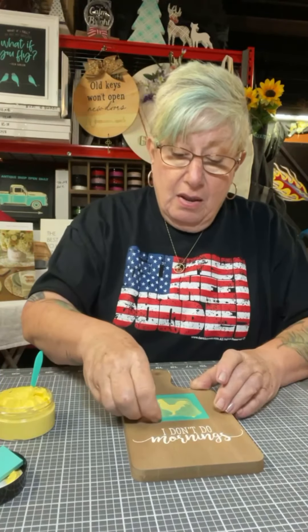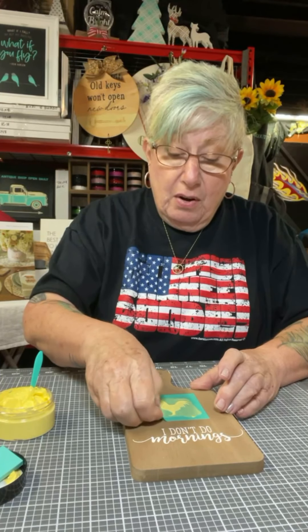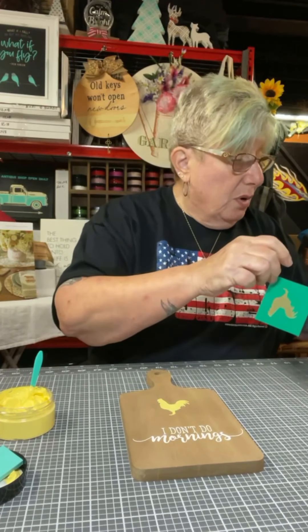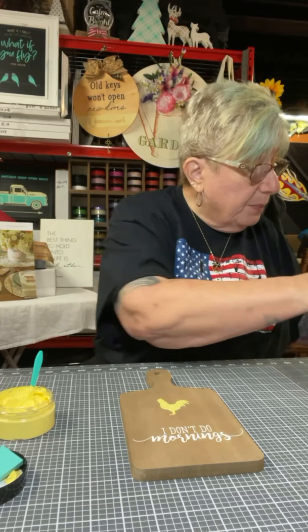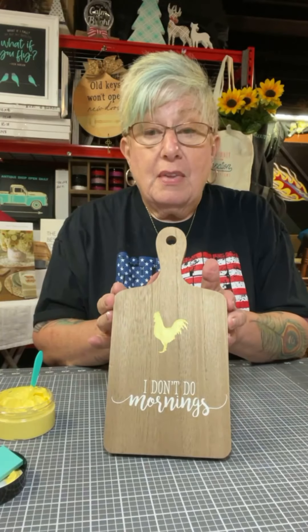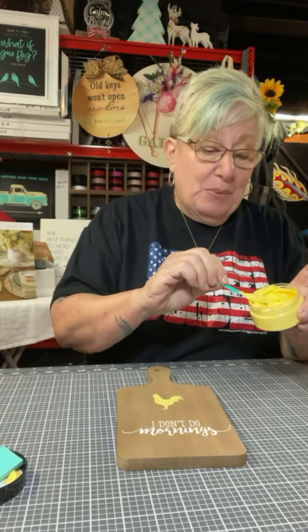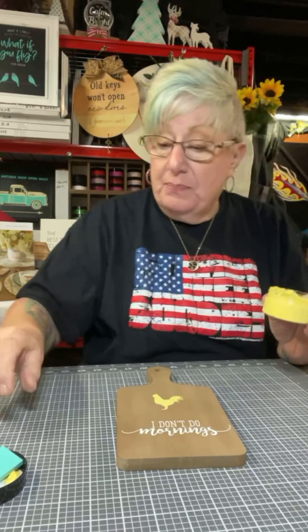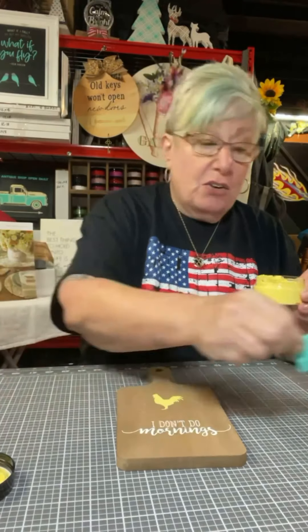And then we do another peel and reveal. Ooh. Yeah. Stick that under my little wipe so I can get it. We're done, we're finished, that's it. It's very simple. Thank you. It's very simple — I didn't choose anything that was great detail. I don't do mornings, so it's relevant to me.